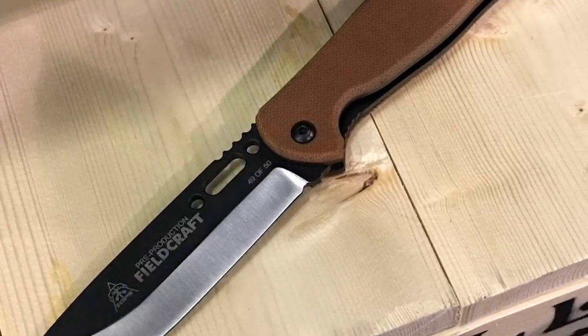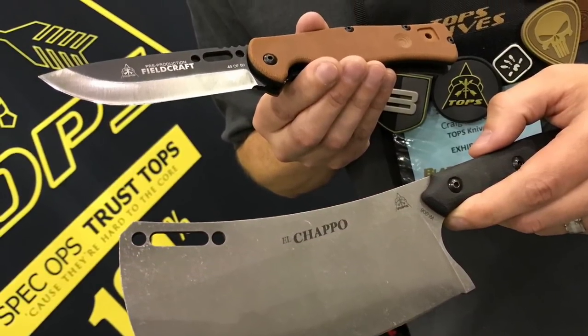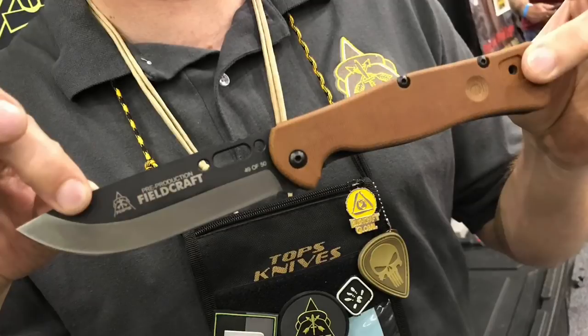The Bob folder — the field craft folder — we have the pre-production run done. People at SHOT Show knew we were going to make a run of 50 to see how it went. We did that run of 50 and everything's good. We're selling those 50 as pre-production collector's pieces, numbered one of fifty, two of fifty, etc. The regular production run is in the works now — I don't have a date yet since it's a pretty big run, but it's coming.